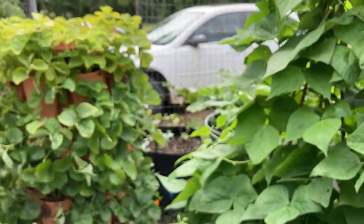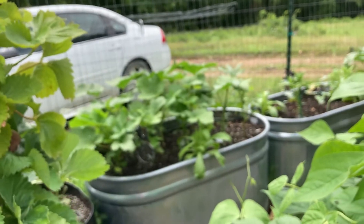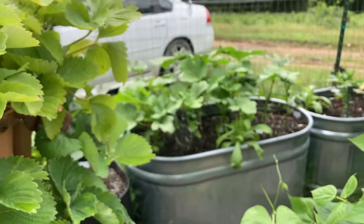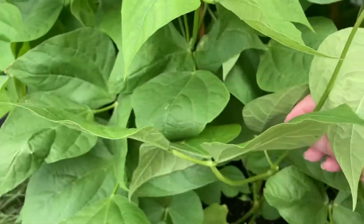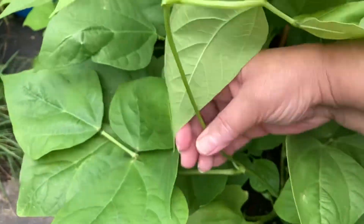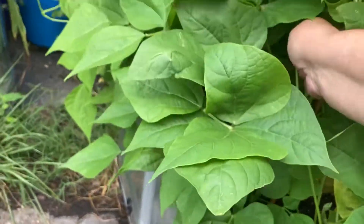I picked a couple of okra, so it's just starting to come on. Let's go over and look now. These beans just keep trying to come out here in my walkway and I don't have a lot of walkway as it is, so it's a matter of them coming out here and me poking them back in.